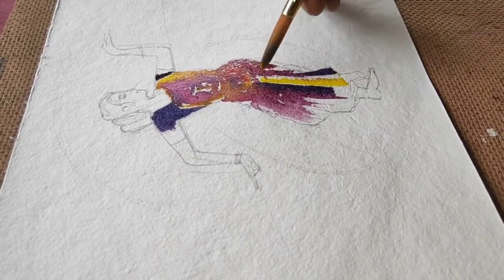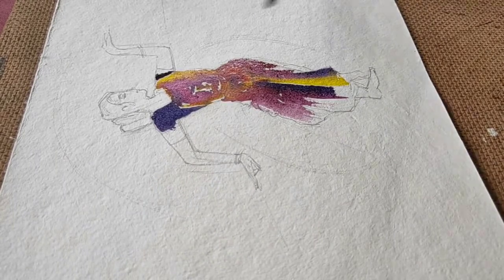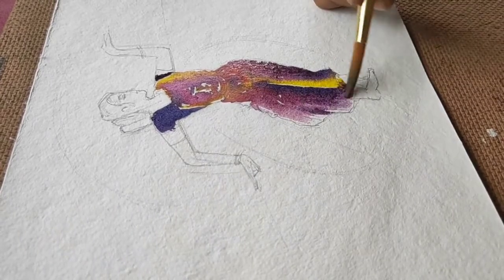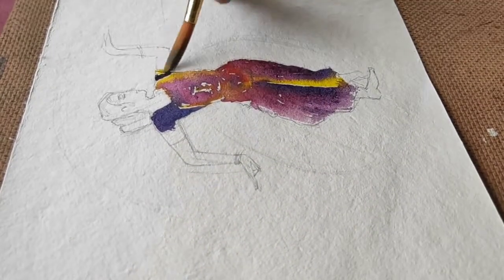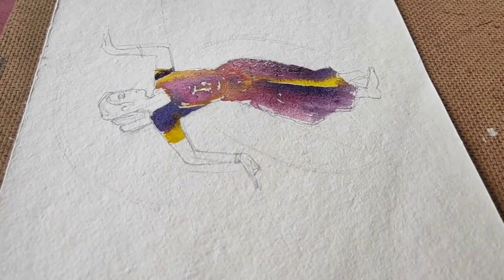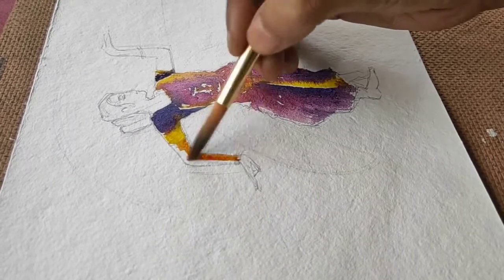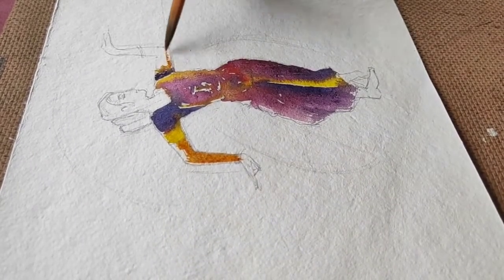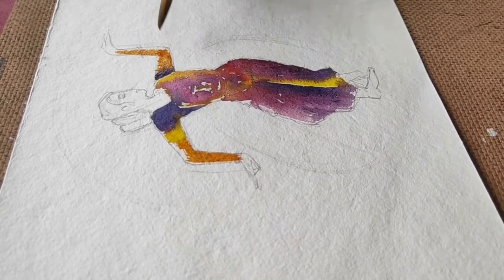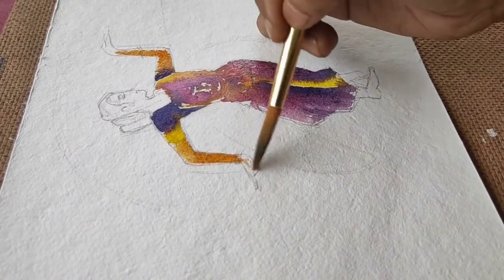As you can see here I'm going from the darker colors towards the lighter colors. Now I'll add a hint of burnt sienna to get the skin color. I'm keeping the boundary intact and I'm not too worried about colors not spreading inside. The idea is to start off with the darker shades and then mix it quite accurately with the lighter ones.